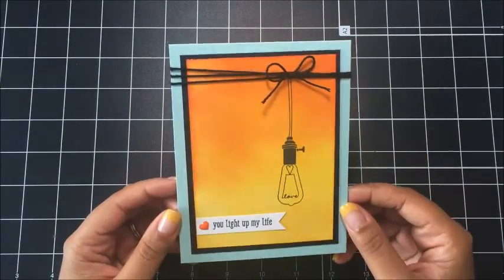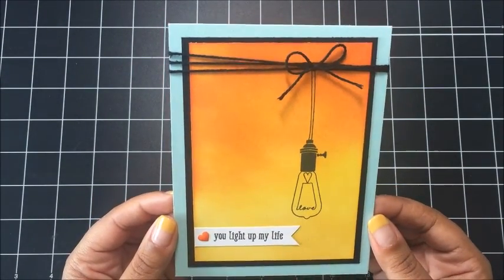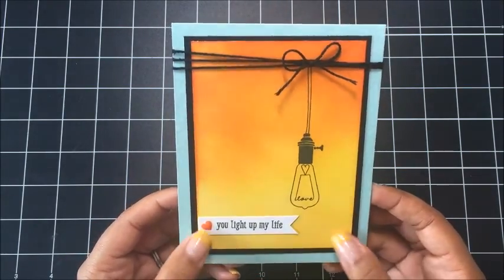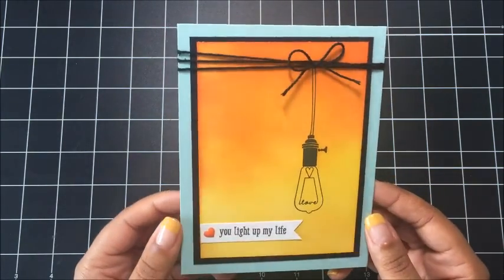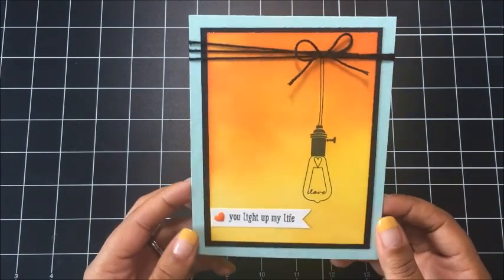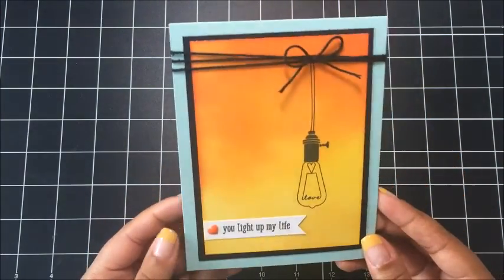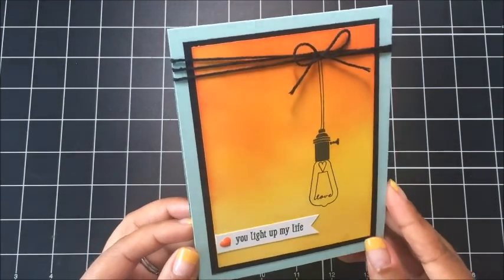Here's the card I designed using that Pun Intended stamp set. I absolutely love this card. I have been really wanting to practice sponging on a background of one of my cards and I don't really do a whole lot of techniques usually in my cards. I'm a pretty simple card maker, but I've been dying to try some sponging and I absolutely love how the background of this card turned out. So let's go ahead and get started and I will show you how to create this fun card.